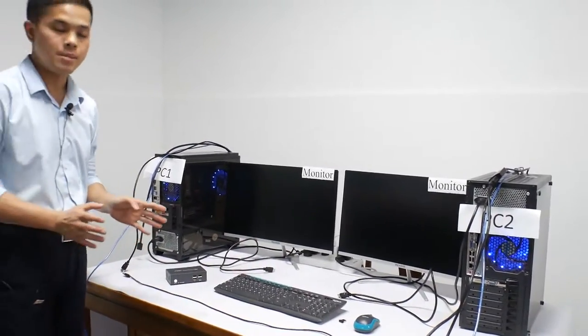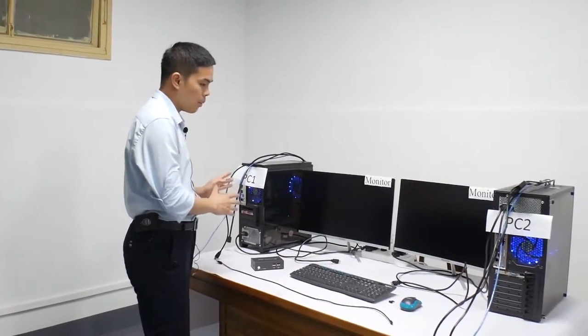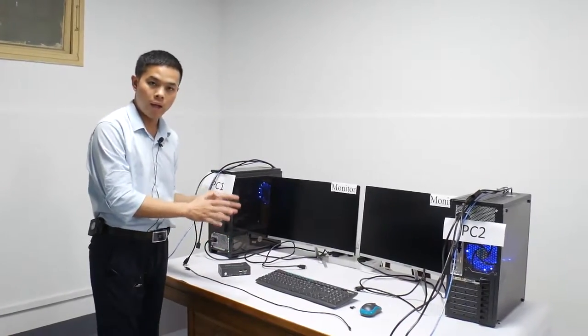In the following steps, I will show you how to connect these cables to the KVM, the monitor, the PCs, and the keyboard and mouse. Now we connect the cables to the KVM, the monitor, the PCs, and the keyboard and mouse.